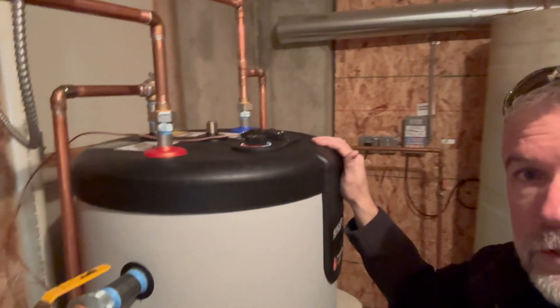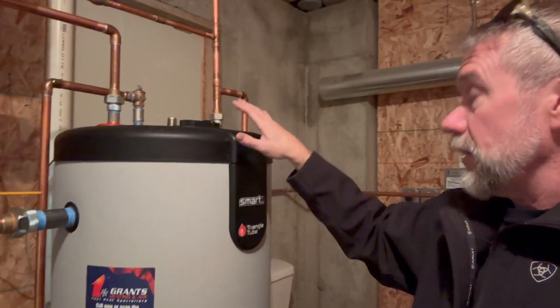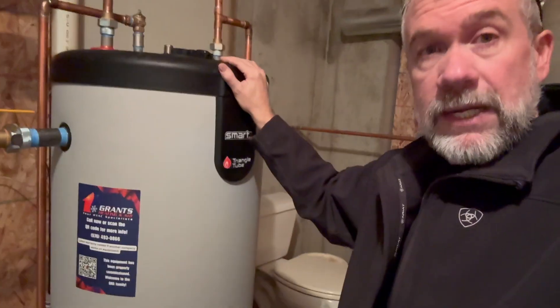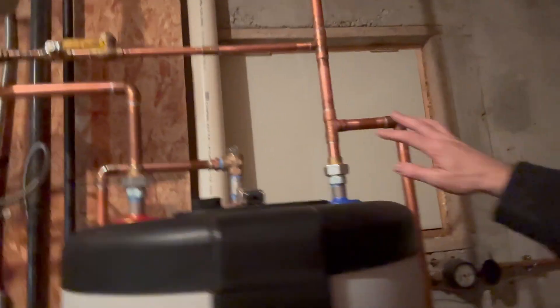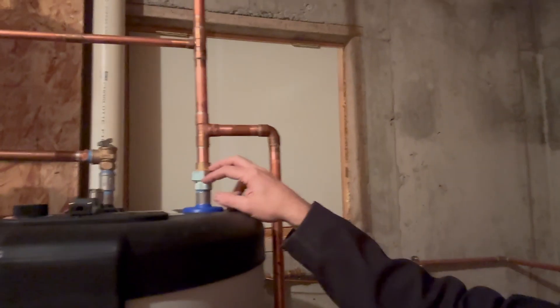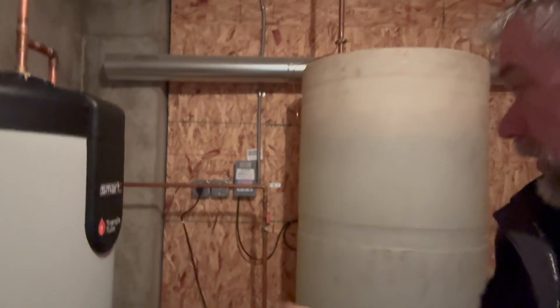That way we can actually turn the aquastat up more on our smart Triangle Tube water heater and allow it to provide even more hot water — they will never run out of hot water in this house. It's set up as a priority, so if the domestic ever needs to reheat the tank, this unit gets 100% of the capacity. I think 10 to 15 minutes max and this tank would be completely replenished. We did install the drain coming off the side, dielectric fittings of course, and a domestic expansion tank because they don't have any buffer.